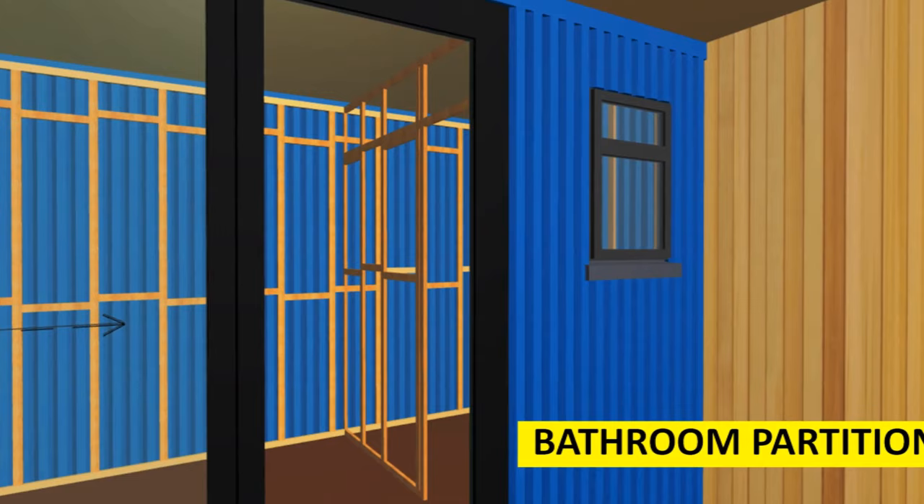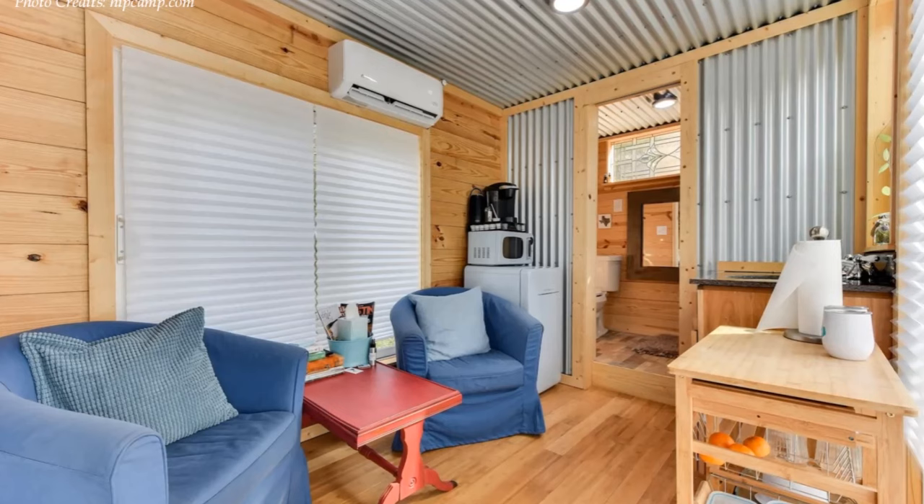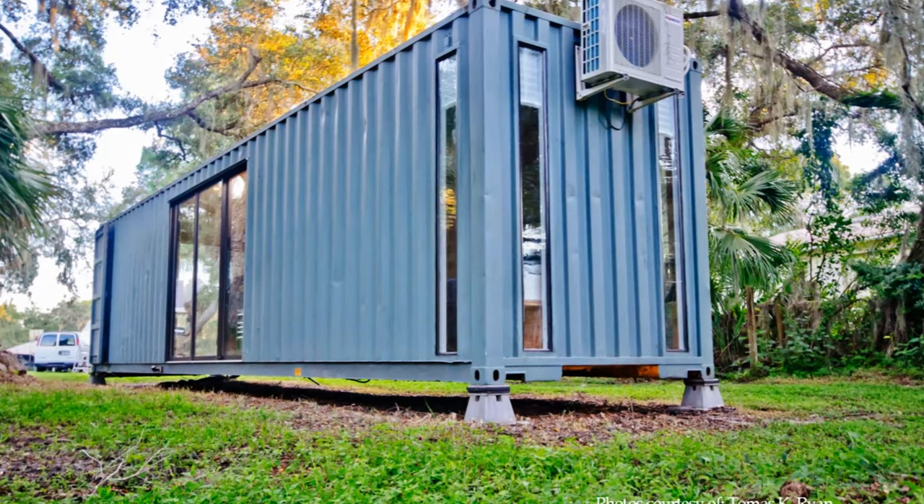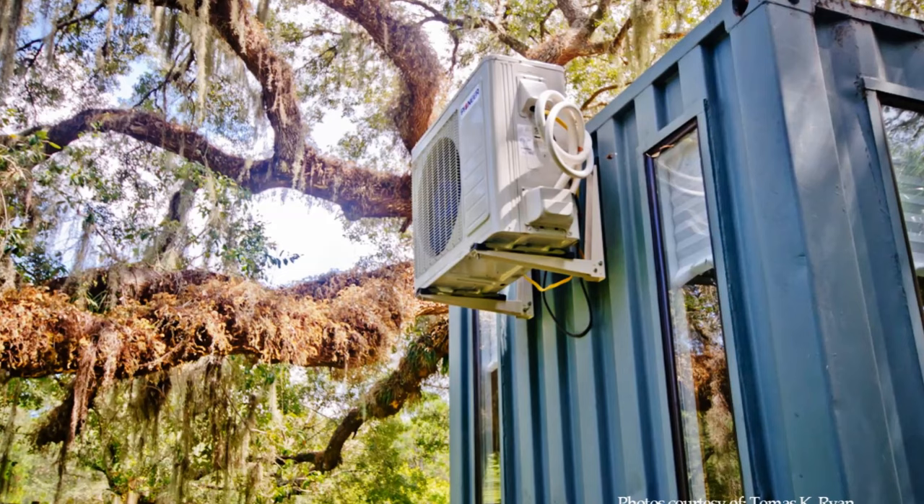If you must use air conditioning, use a centralized HVAC mini-split system for indoor temperature control for ease of use, installation, and cost-effectiveness. Mount the outdoor ventilation unit outside on the container wall using rust-proofed bolts on rubber washers to help reduce noise and vibrations when in use.